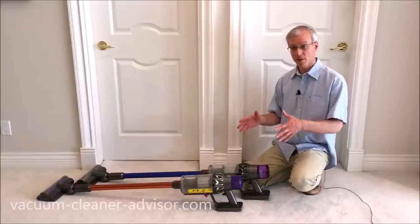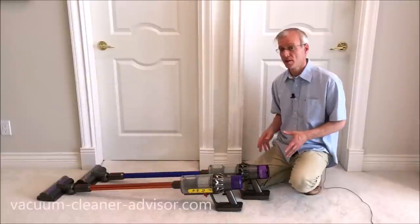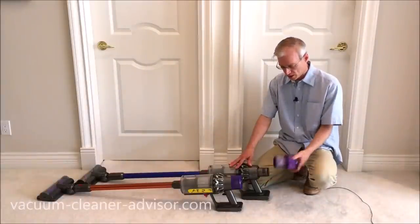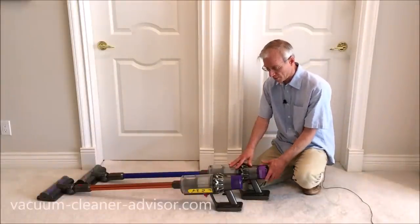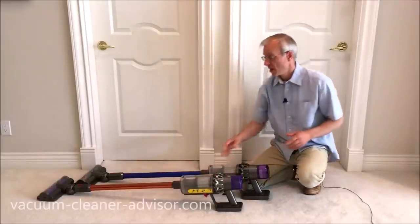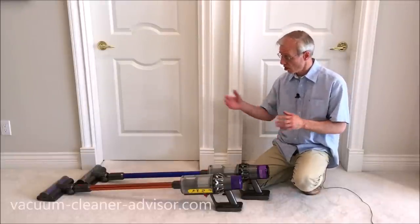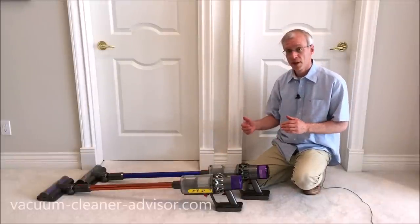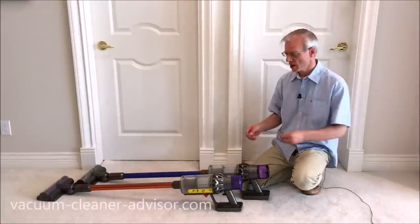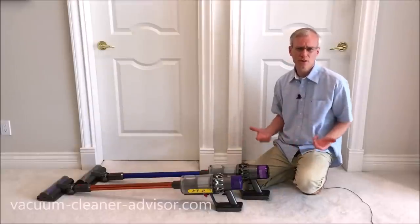In terms of air filtration, both the V10 and V11 have a HEPA filter with a sealed system. The filters are on the back, come off easily, can be rinsed in water, and put back when completely dry. The sealed system ensures all air entering the vacuum goes through the HEPA filter before being exhausted — no unfiltered air leaks out through cracks or poor seals.